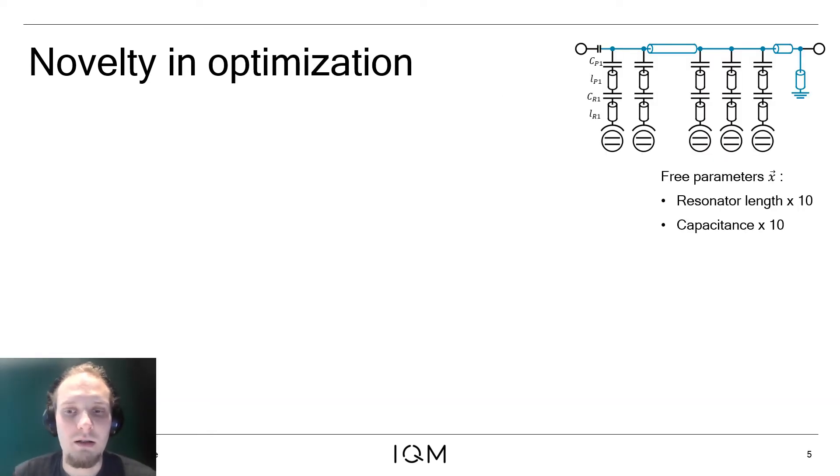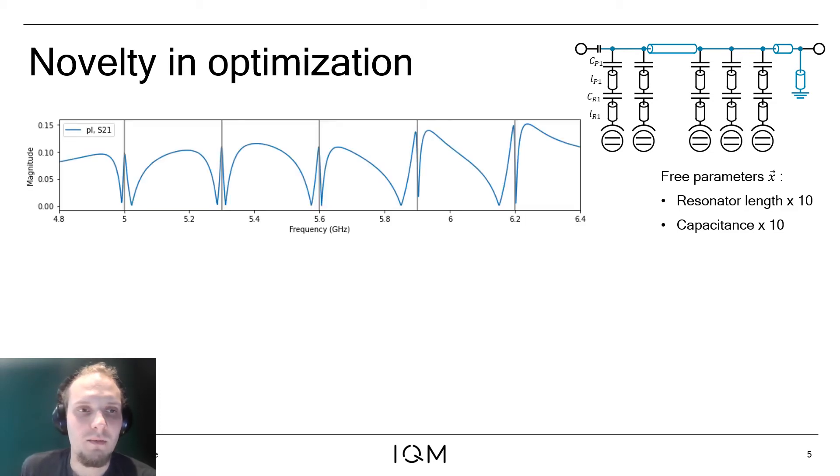The second problem we address is the complexity of the design process. Because the readout structures neighboring in frequency space interfere with each other in the transmission spectrum, it is hard to identify the frequencies and line widths of the individual readout structures.